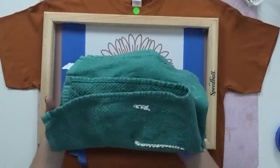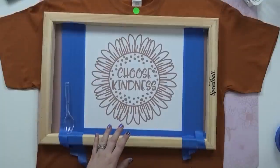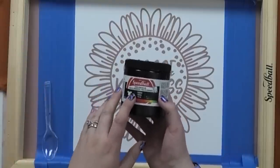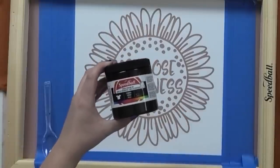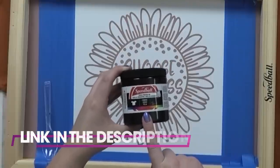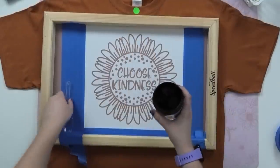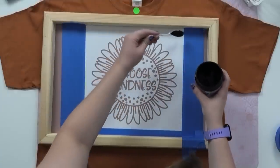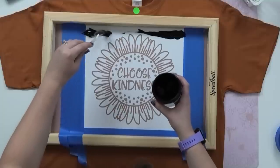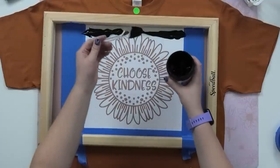I always keep an old kitchen towel nearby so after screen printing I have somewhere to set my squeegee without getting ink everywhere. For screen printing, use water-based screen printing ink — I like the Speedball brand. I get a lot of questions where people think this is just fabric paint or watered-down fabric paint, but I highly recommend actual screen printing ink for the best results. You can get it on Amazon and I'll link it in the description. Open your jar, use a plastic spoon, and lay a thick line of ink all along the top of your design, going just outside the limits of the design so you don't leave any area uncovered. You can be really generous with the ink since it can go back in the jar.